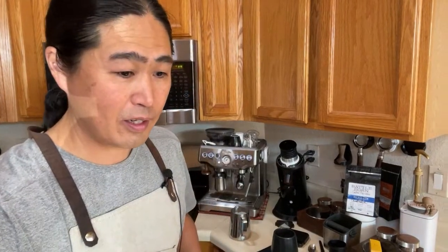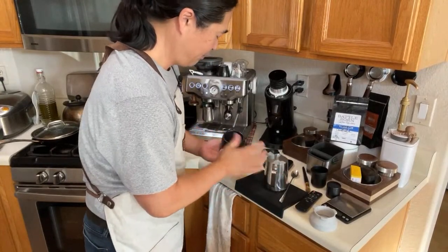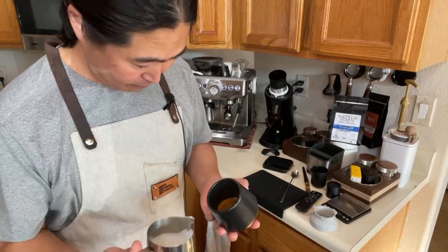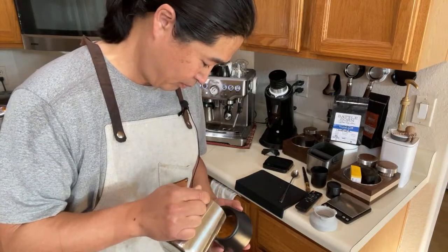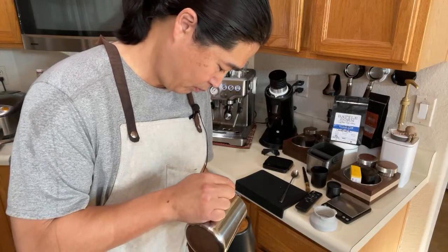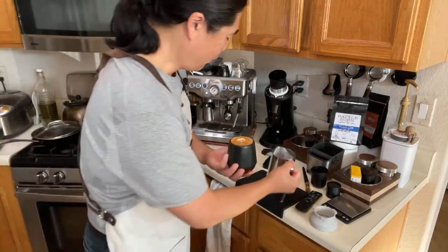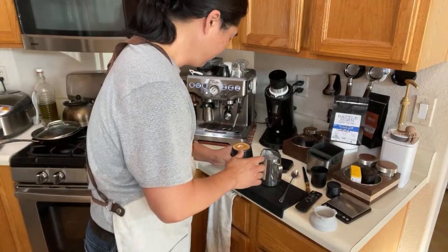Let's do some latte art! This cup is not ideal for latte art — let's take a look. The opening is too tight, but overall it looks pretty good. Unless you're a professional barista — I know some of you out there are — it doesn't matter what kind of cups you're using, you're going to do just fine. But for beginners like me, let's try this anyway.